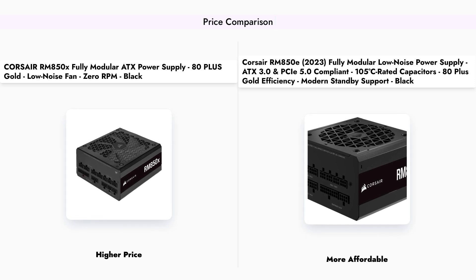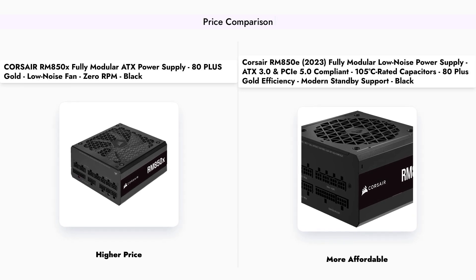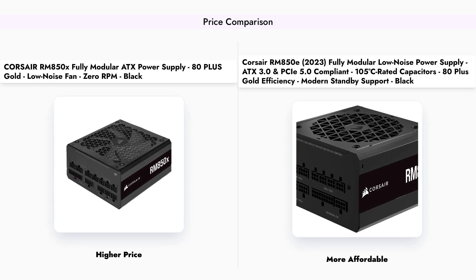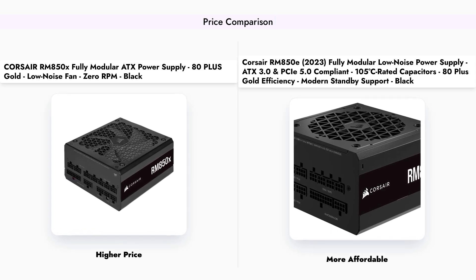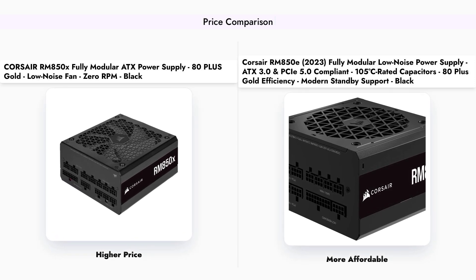When it comes to pricing, the Corsair RM850X is priced at $149, while the RM850E is more budget-friendly at $129. This makes the RM850E an attractive option for those looking to save some money without compromising on quality.